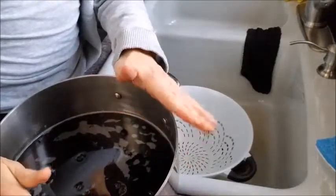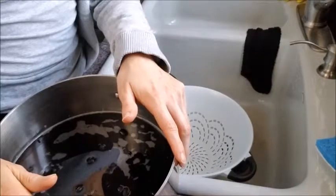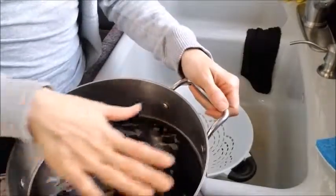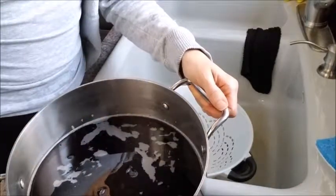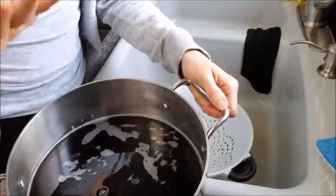Last night I put about four cups of beans into this pan and I filled it with filtered water right over the beans, maybe just about this high over the beans. So I soaked them overnight and now we are going to rinse and drain them.